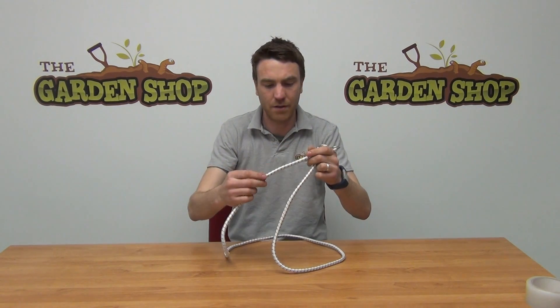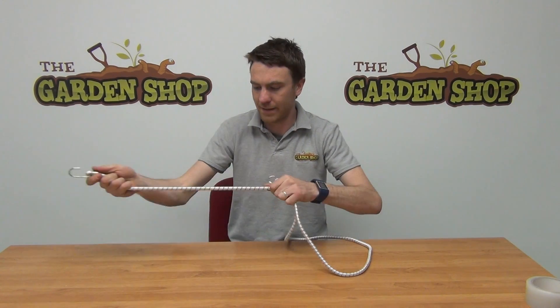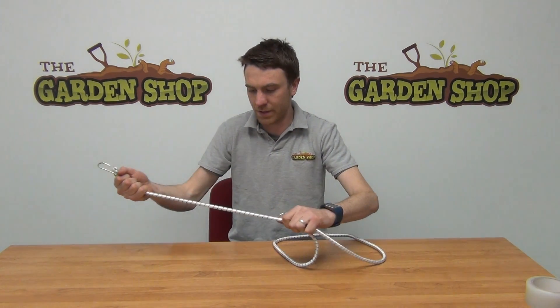The diameter here is about one centimetre and you can see on both ends here that we have these metal hooks. This is made from an elasticated cord so it gives a good strong hold and there's good tension in it.